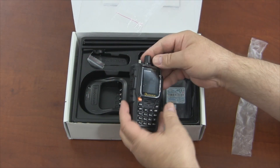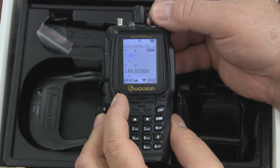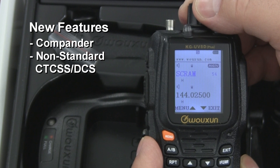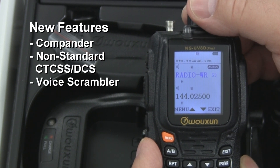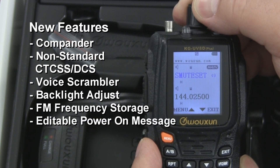The plus comes when we turn the radio on, and we find that the plus is all inside. According to Ocean, the KGUVD Plus has six new features: a voice compander, non-standard CTCSS and DCS codes, a voice scrambler, backlight adjustment, FM radio frequency storage and removal, and an editable power-on message.